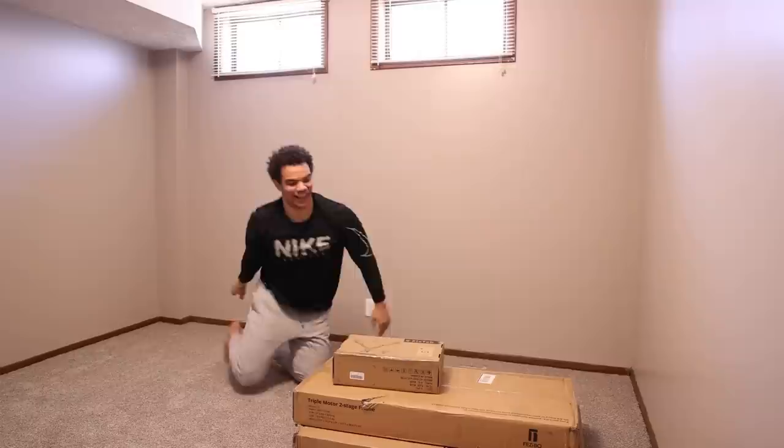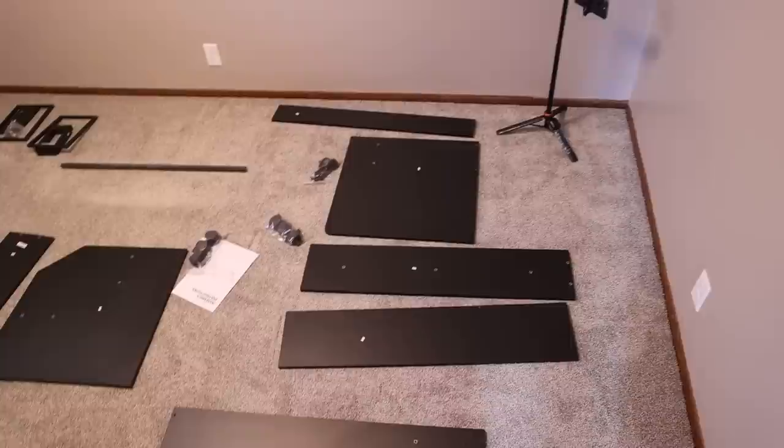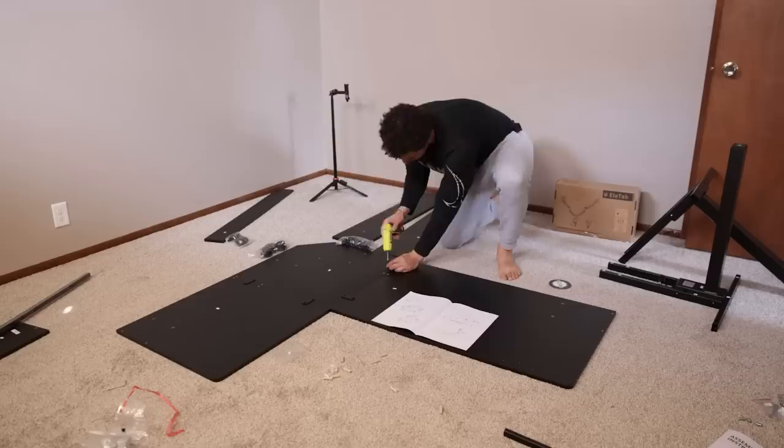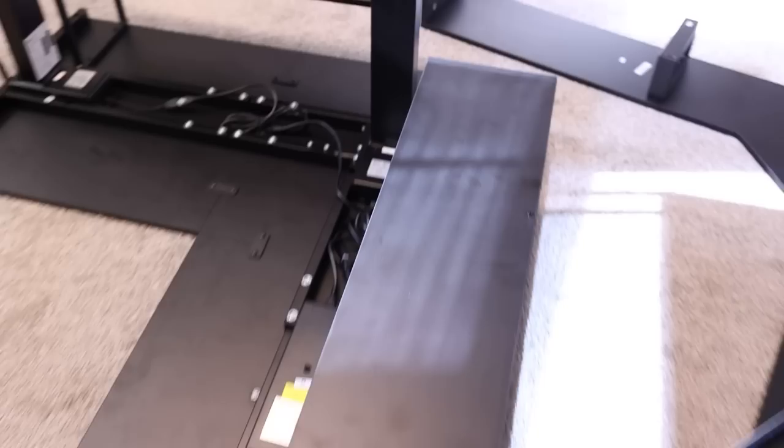Here's our setup — the L-shaped desk plus we got a desk monitor holder. We are one step closer. Now it's time to get this thing flipped over and put in its respective spot.